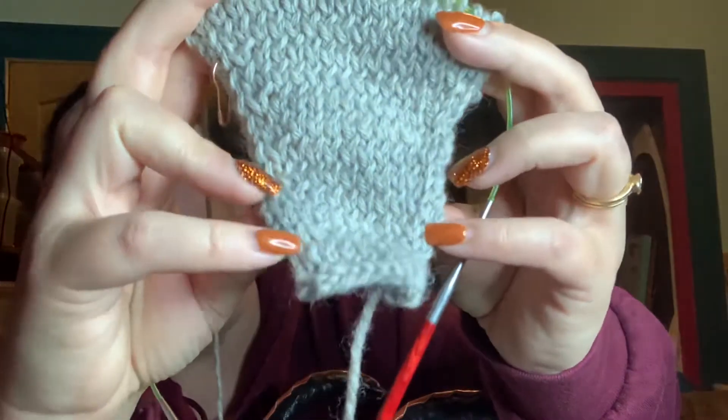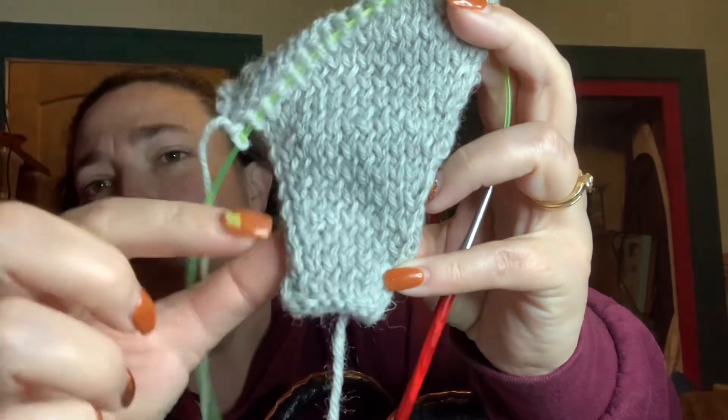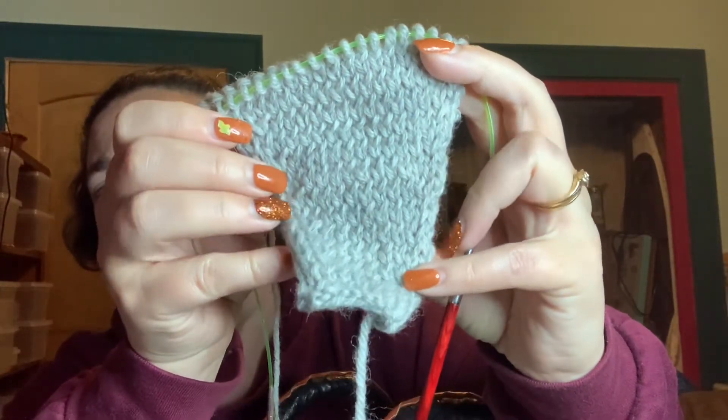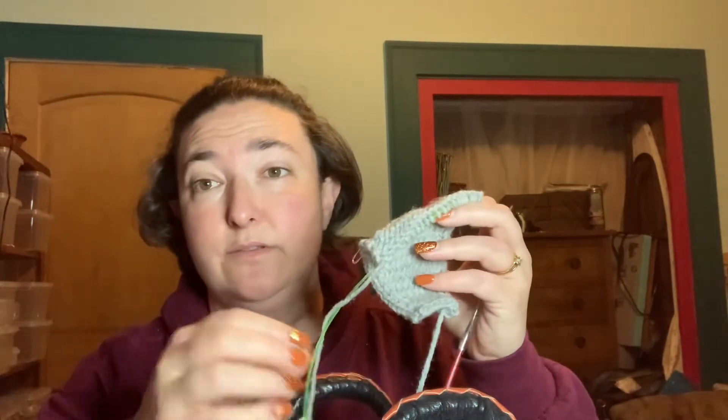Swatch number three is definitely differently shaped — it starts out much smaller and then you increase with right-leaning and left-leaning increases. You can see some of mine right there. I really like this new increase for me because it's pretty invisible; it blends right in with the stitching. It doesn't leave obvious stitches like the knit-in-front-and-back does, which leaves a little purl bump on the front. You have to be careful to hide that within the stitches, otherwise you can see it on the smooth side of stockinette.